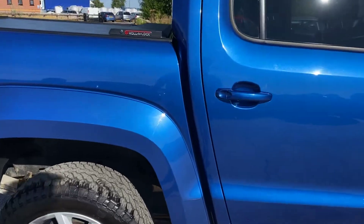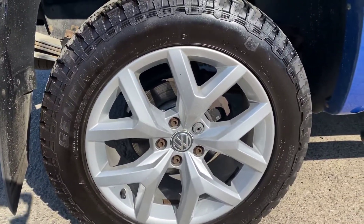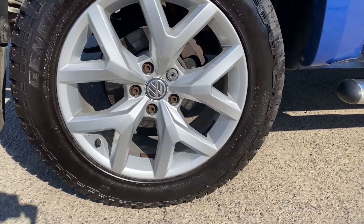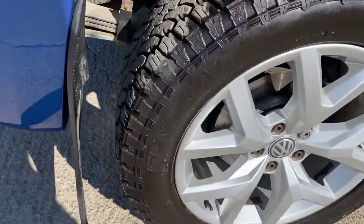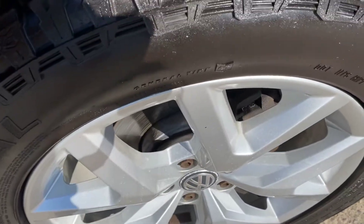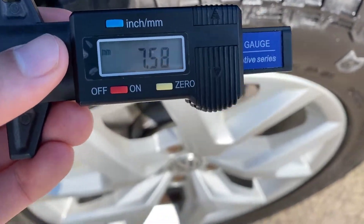Going around the right-hand side, that's all good. We've got the back right alloy and tire here as well. Overall this alloy is in pretty good shape — can't see anything worth pointing out on there either. Again just a little bit of corrosion around the center cap, and on the back right we've got over seven and a half mil of tread.